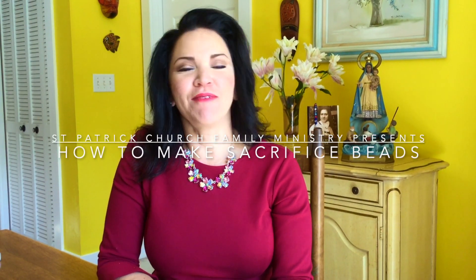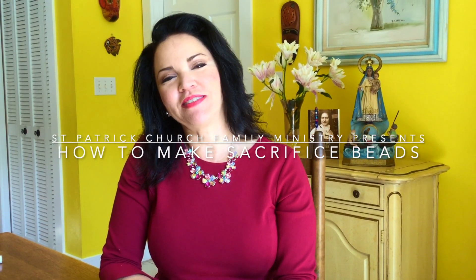Greetings from Family Ministry. I'm Lillian Guerra, and today we are going to make sacrifice beads.